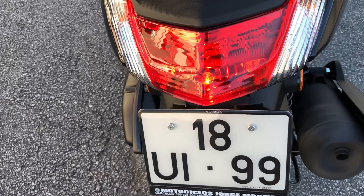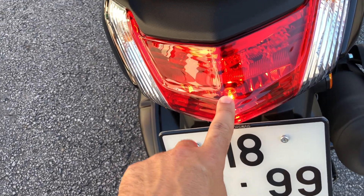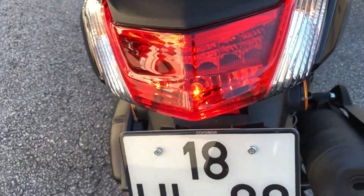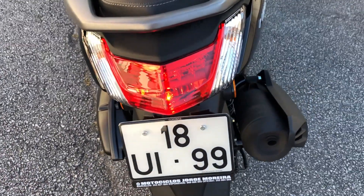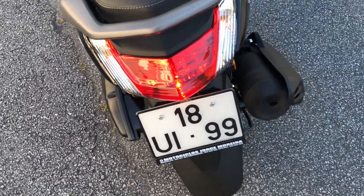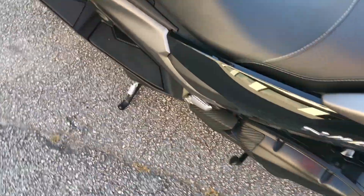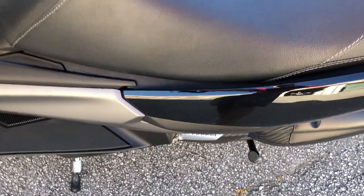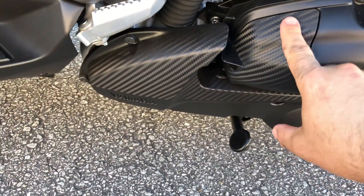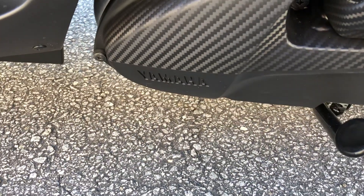Essa moto devia ter vindo com luz de LED ali atrás, mas não veio. Só vem luz de LED nos freios — quando você aperta o freio, é LED. Achei que isso devia ter vindo LED também, porque hoje a tecnologia está avançada e eles colocam lâmpada. Achei meio desproporcional, mas tudo bem. Aqui vem um detalhe tipo fibra de carbono, que é muito bacana.